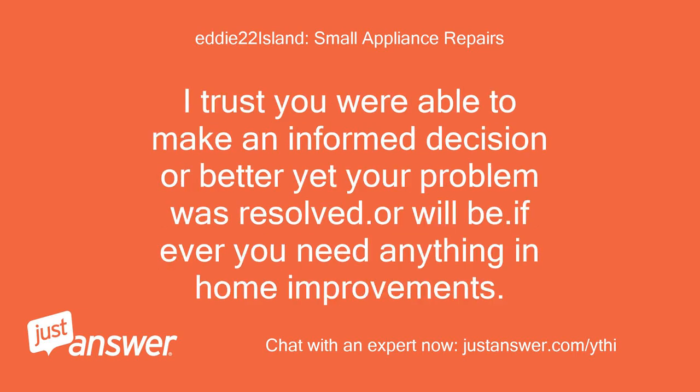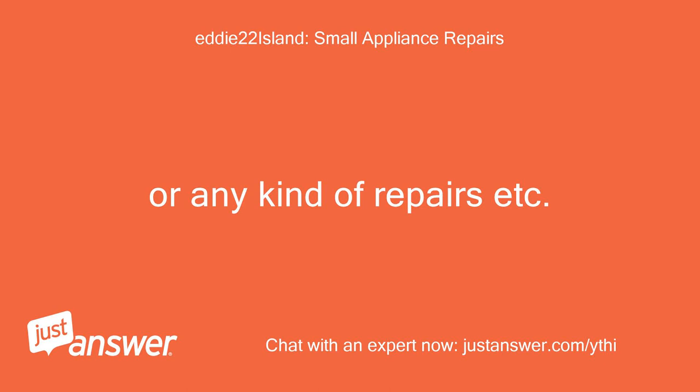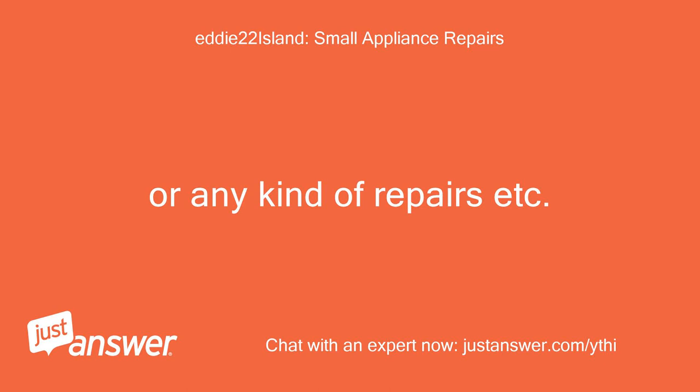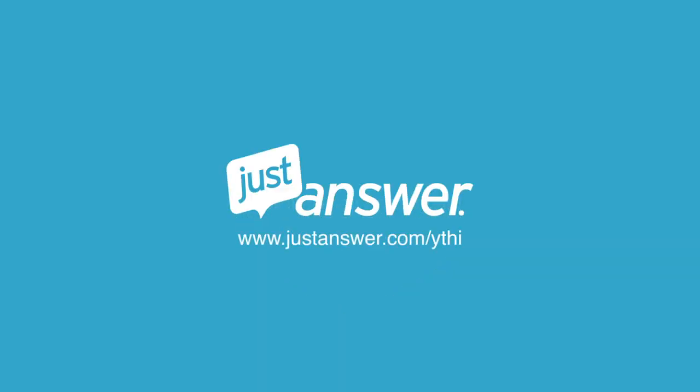I trust you were able to make an informed decision, or better yet, your problem was resolved — or will be. If ever you need anything in home improvements, construction, decorating, or any kind of repairs, please look for me or type in Eddie. It has been a pleasure — Eddie 22 Island. If you have a home improvement or appliance question and want to chat with an expert now, visit justanswer.com.